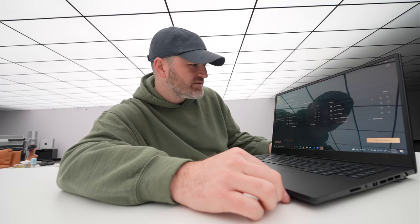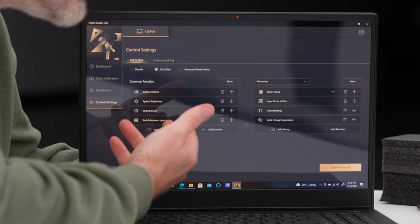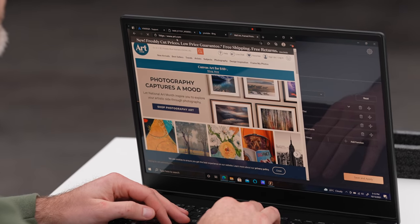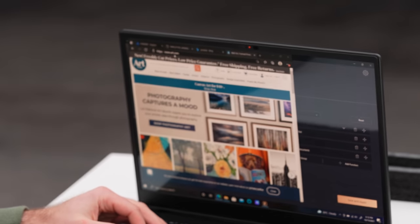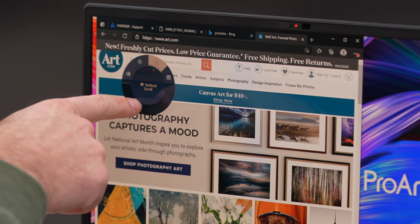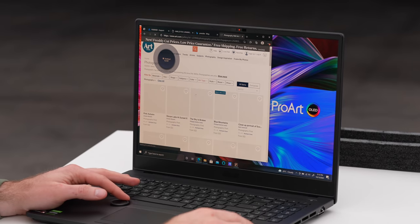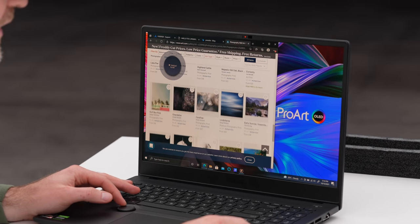Look at the dial settings — I can have the dial control system volume, brightness, vertical scroll, and switch between open applications. I'm going to click on vertical scroll. Check me out — I'm looking at the artwork on art.com, just like a regular person, scrolling through with the dial.